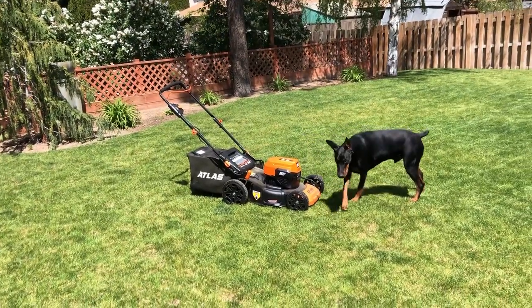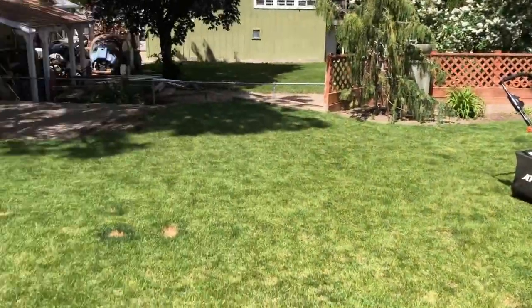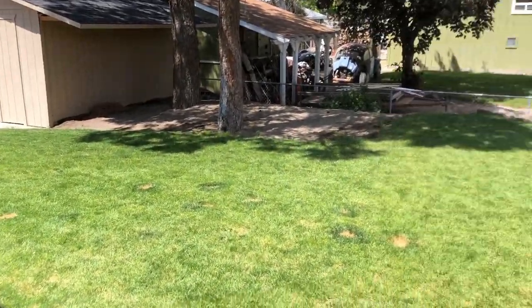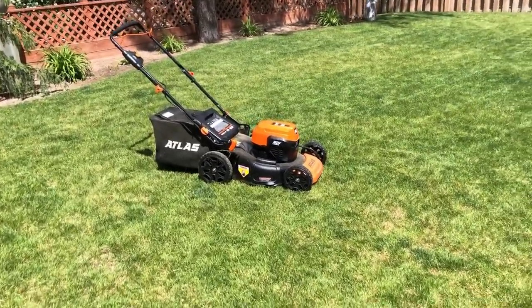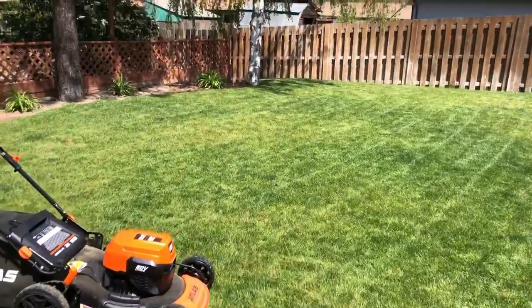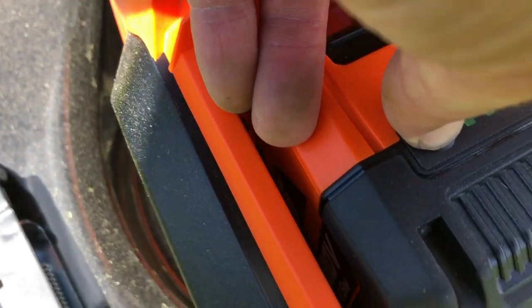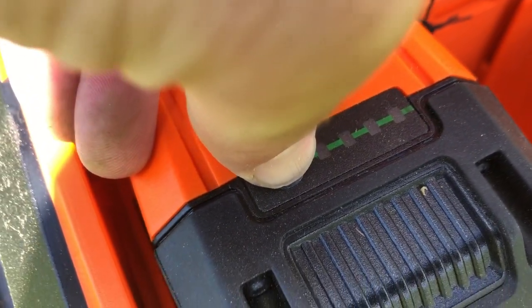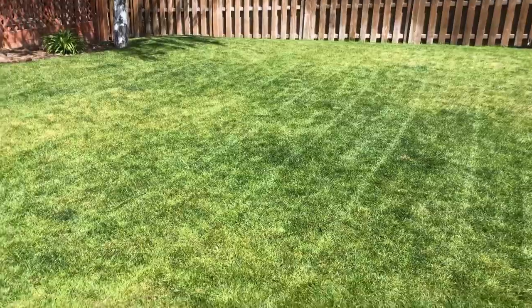Here we are with the lawn all finished — Kaiser the Doberman is looking it over. The second battery did do the rest of the yard, which was actually more square footage than the front yard. It's later in the day now, much drier, and I don't think the grass was as tall either. It did a nice job. Checking the battery — we're still at three bars, so that held up a lot better than the first battery.